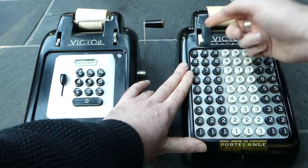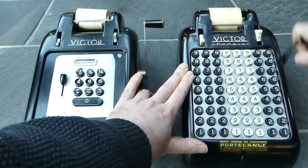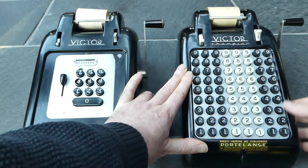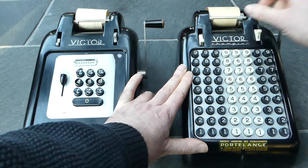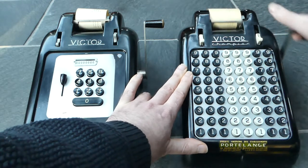The same happens on this machine, except that you don't need to release this or clear the keyboard, because that happens automatically when you move this.